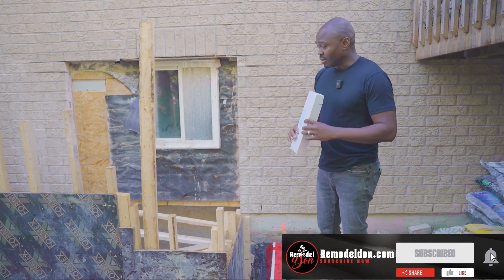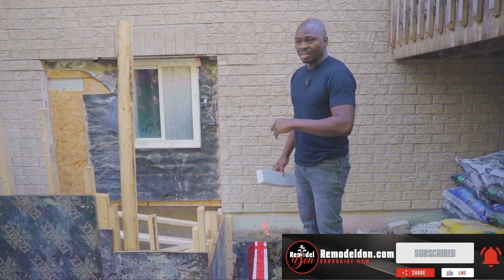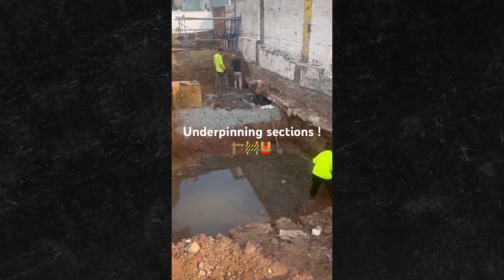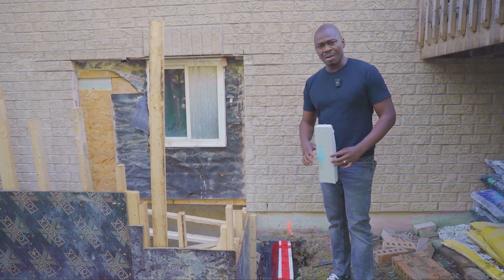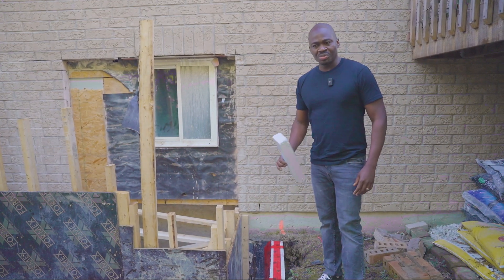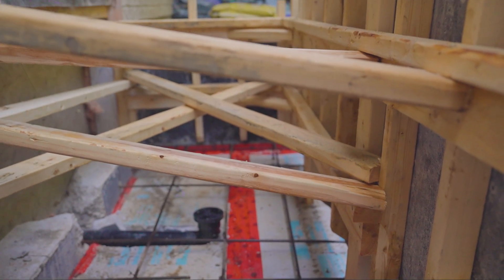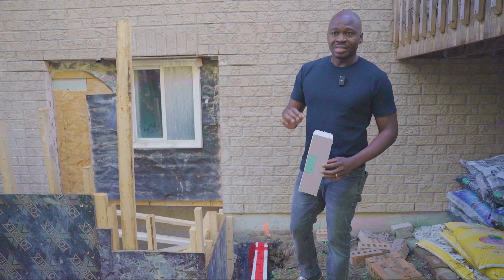To avoid underpinning — which is expensive and requires a specialized company — engineers came up with the styrofoam system. It's been around for a long time, but now it's getting popular and everyone is doing it.